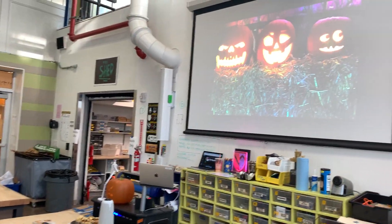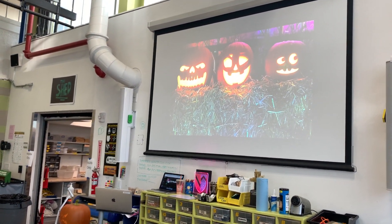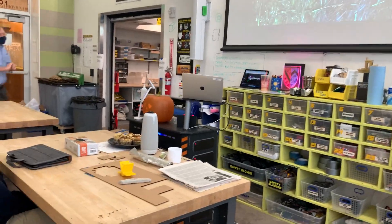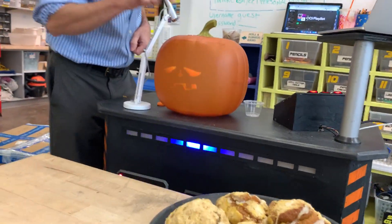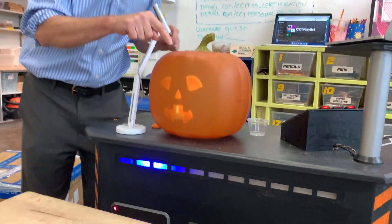Let's put the projector on the outside, and now let's put the projector on the inside. It's not super bright, but it's also got little features.